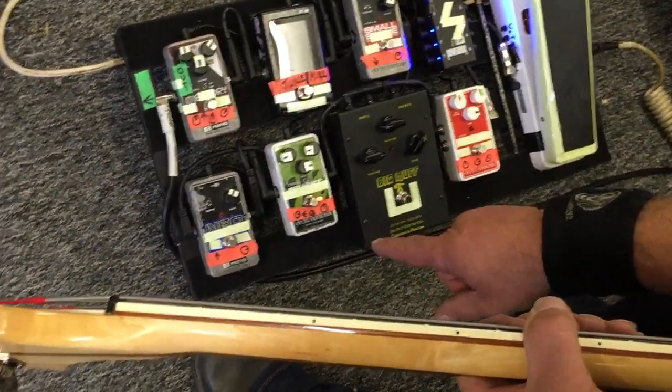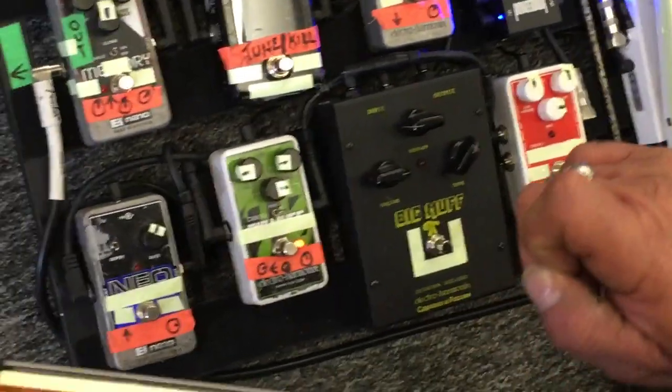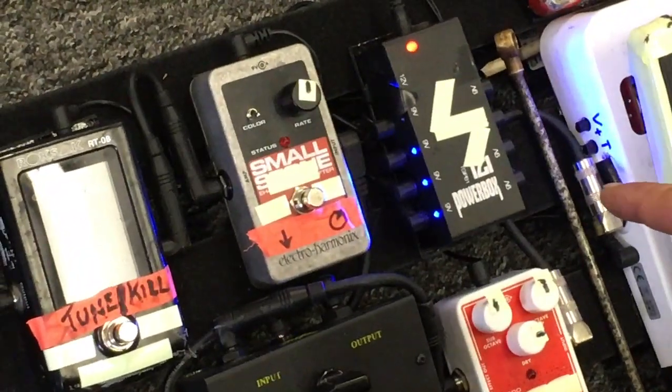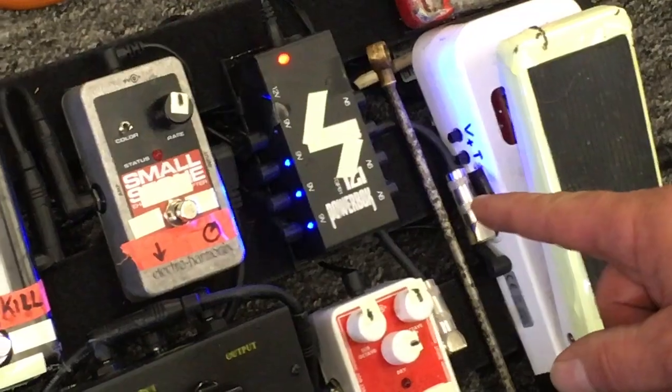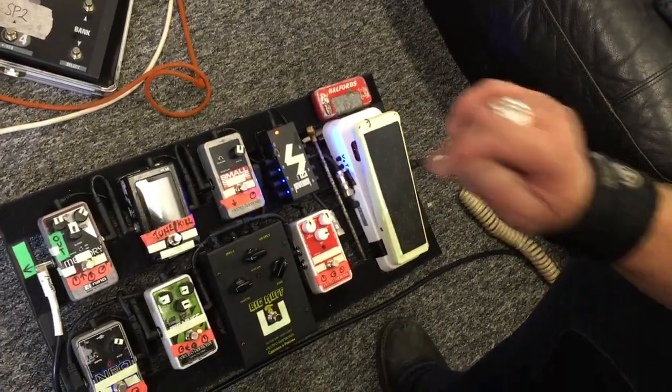We have here a chorus, which I use for the intro of cetacean. I've got a phaser here, which gets used in High Wizard King and most of the new album, available now.